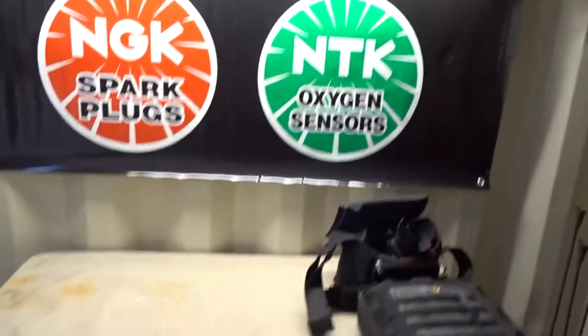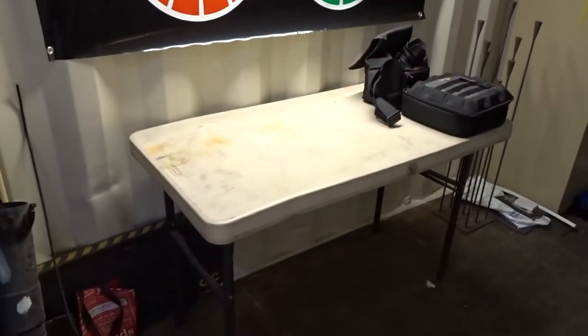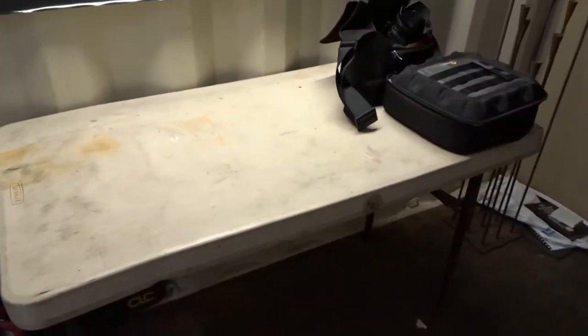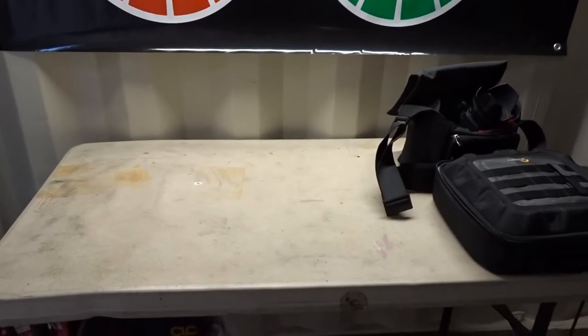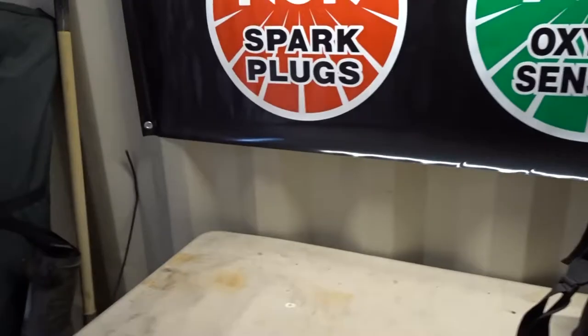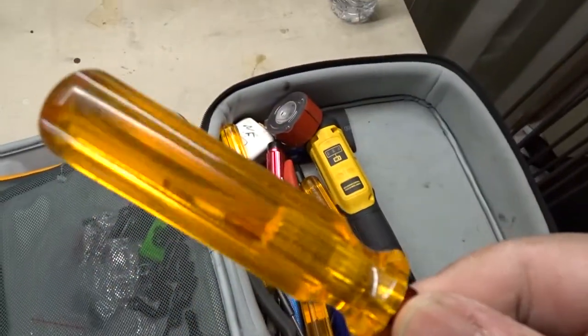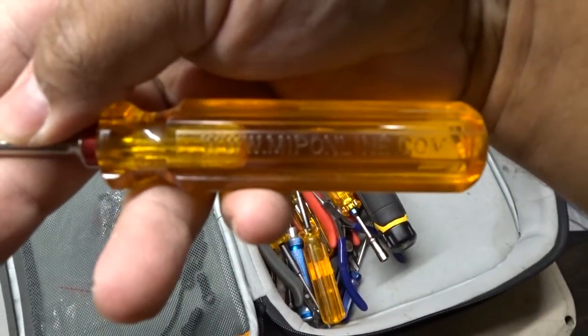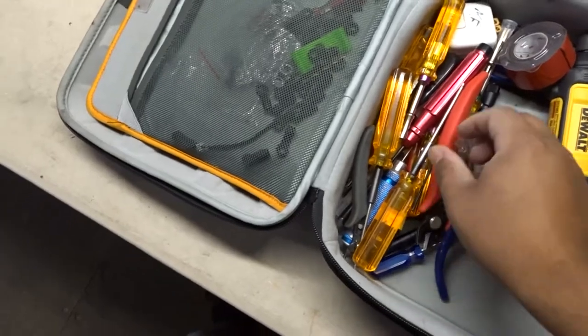So I made my workbench — this camera might be a little too narrow for it — but basically set up a little table, put up a poster, and now I'm going to start shooting some videos here. I use a low pro bag for all my tools for work and personal stuff. All the hand tools, mostly the drivers, are MIP — really good, excellent quality, they last forever.